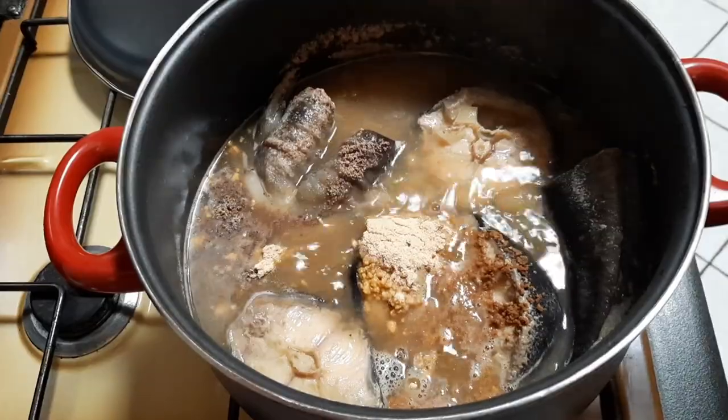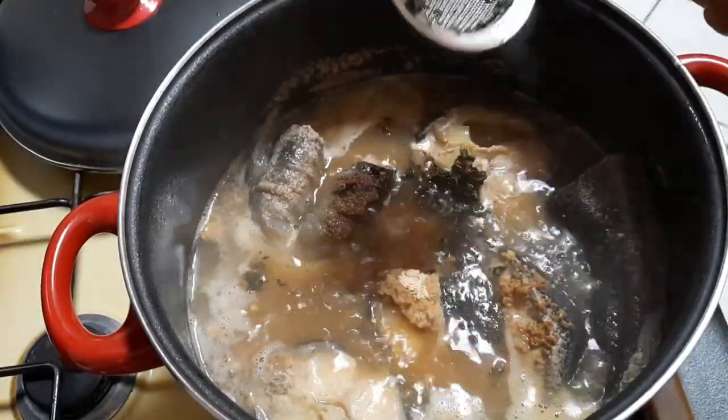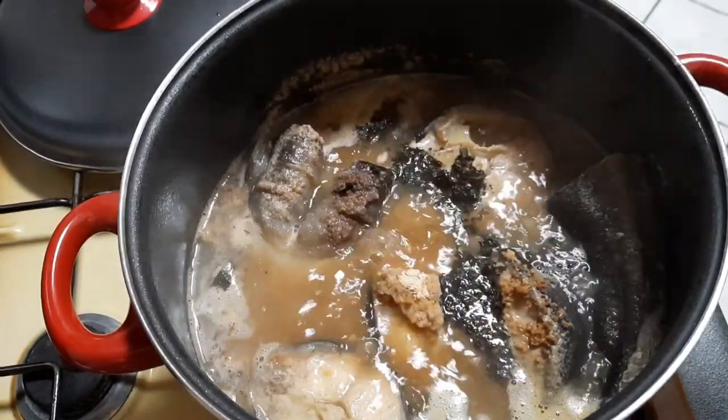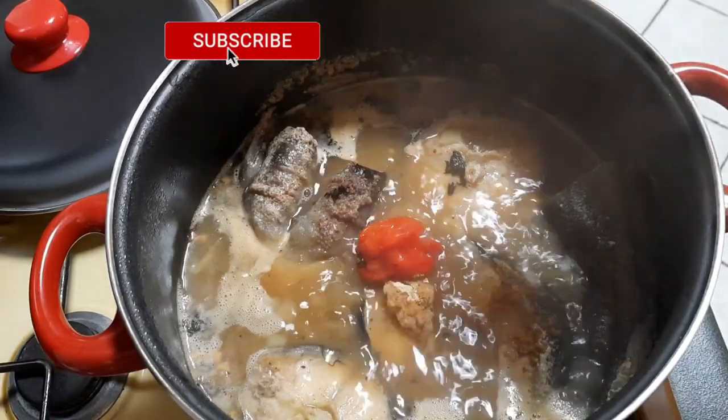Next I will add in my scent leaf — you can use any leaf of your choice. Then I will add in my Cameroon pepper and uziza pepper.